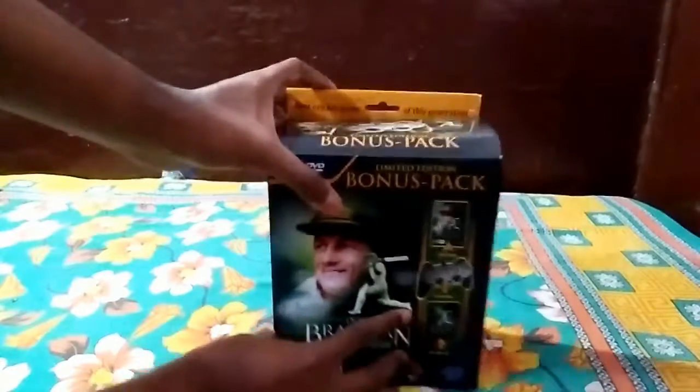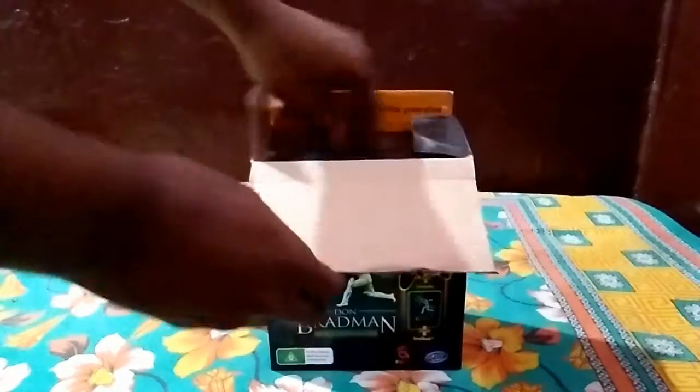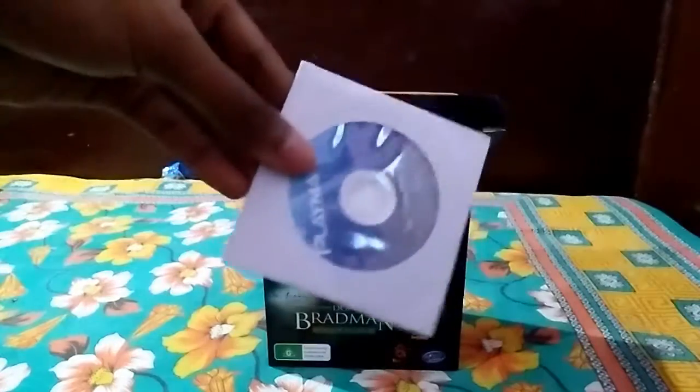Let's open it. Okay, so here it is. Let's see what's first — the disc, the driver disc for the controller. Playmax one.